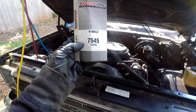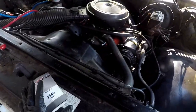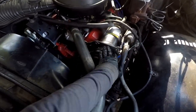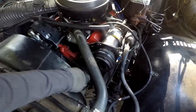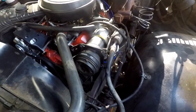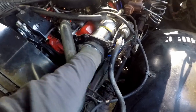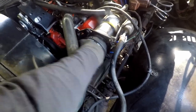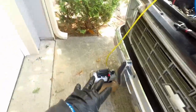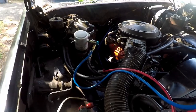I picked up a V-belt — this is the part number and this was the exact size I needed for the AC. It runs off of the crank, a little bit of the power steering pulley, and then the AC. I've already tested the clutch on the AC compressor and it works. We added our oil. Now once this finishes vacuuming out all that moisture that I just put in the system, we'll be able to add our Freon.